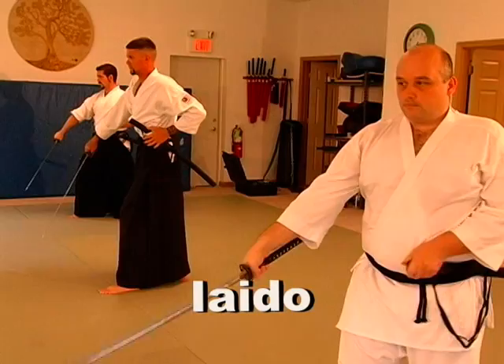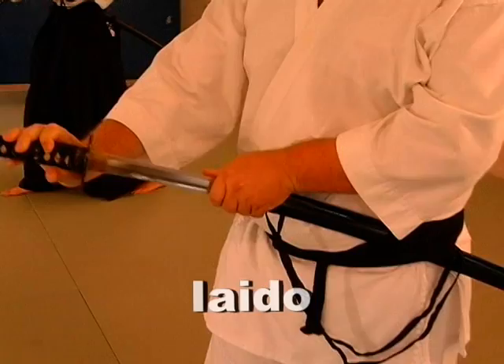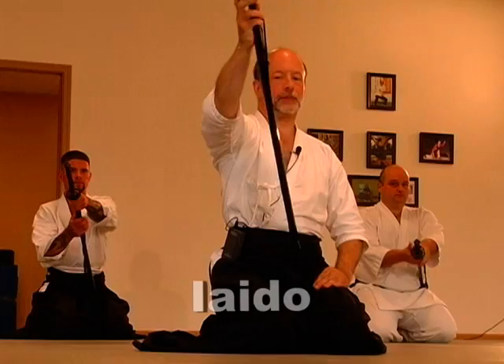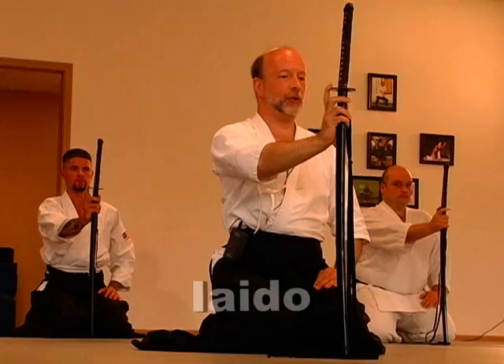In practice, what Iaido allows you to do is work on developing balance, coordination, and proper posture. It also focuses on etiquette — the proper way to pay respect to an opponent and the proper way to pay respect to the sword. It is a very traditional art, and I believe that is what sets it apart from other martial arts.